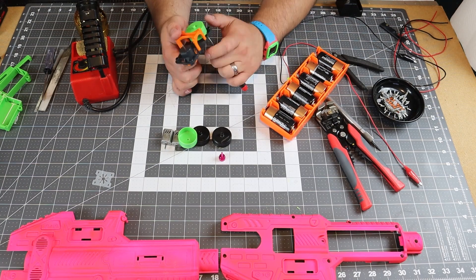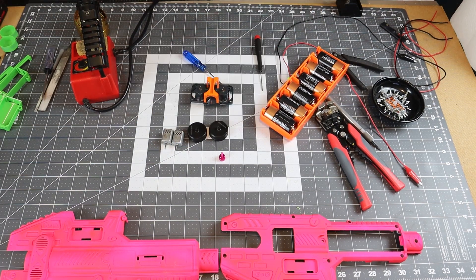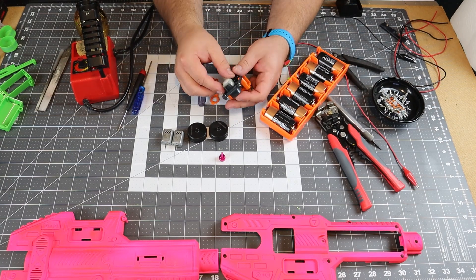Next up, we go ahead and wire up the flywheels. Of course, we start off by testing the polarity and checking the rotation of the flywheels.